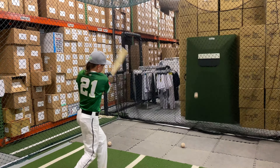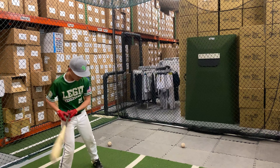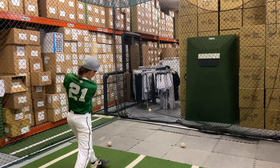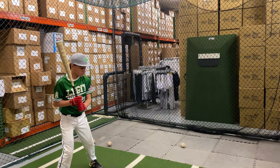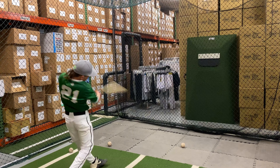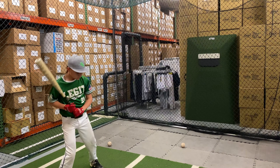This bat has the Tusk Warriors grip and the Bone Saber knob, which a lot of people like — that pro style. It's a one-piece alloy that gives a nice pitch on contact, and it's available in sizes 30/25, 31/26, and 32/27.